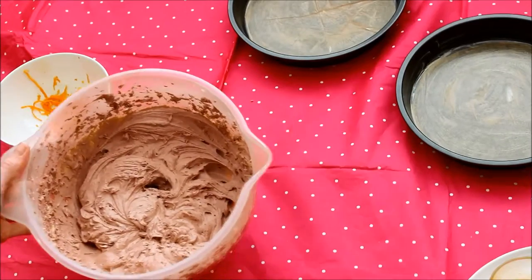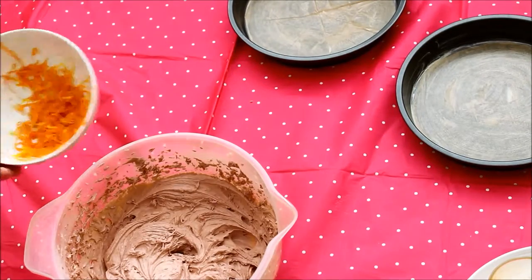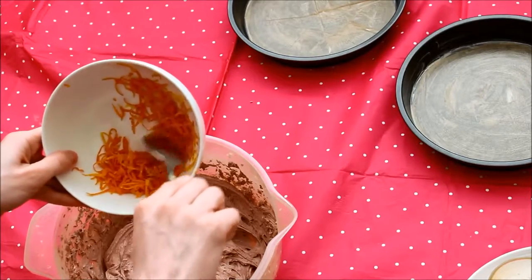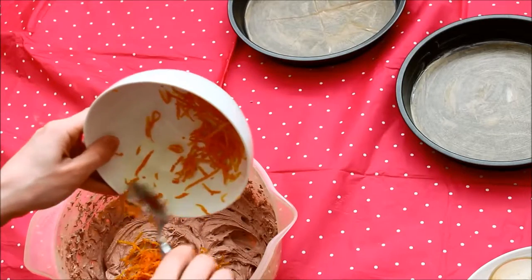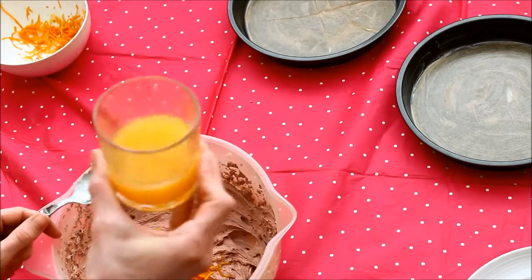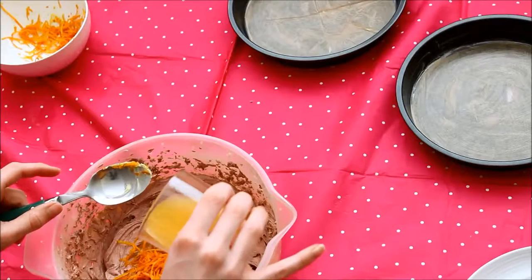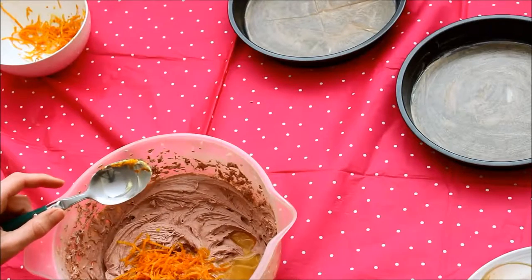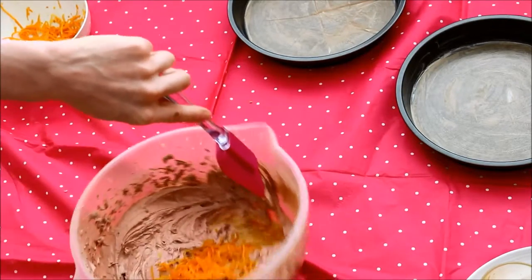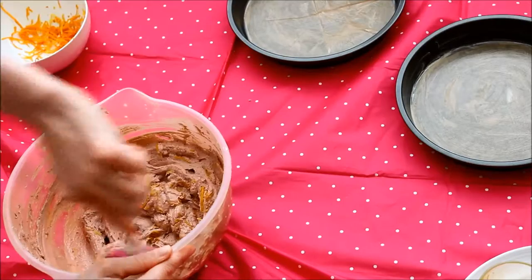That is all fluffy and nice now. Because the person I am making this for really likes orangey things, I'm making a chocolate and orange cake. I've got the zest of one full orange here and I'm going to put about half of it in because I'm going to save the other half for the buttercream. Then I've got the juice of the same orange that I squeezed and I'll just pop a bit of that in, because again I'm going to save some for when the cake's been cooked and for the buttercream. I'm going to mix this around with my spatula to get it all combined.